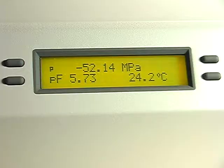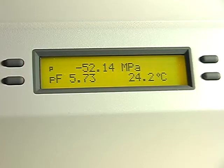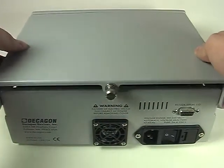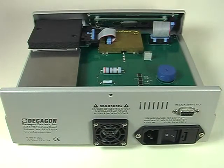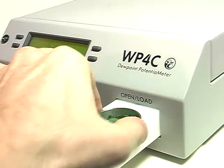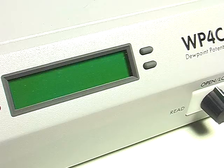Readings take between 5 and 10 minutes. The WP4C has a new hydrophobic coating inside the sample chamber. Since the chamber itself does not absorb and desorb water, the sample comes to equilibrium faster than before, especially with plant tissue and other wet samples.